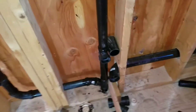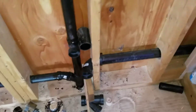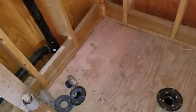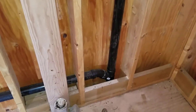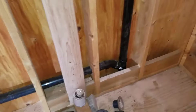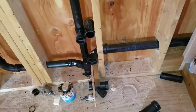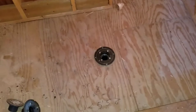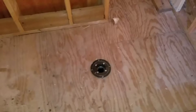This two-inch pipe here is the clean out for the shower, because nobody wants a clean out access in their shower stall. So we ran it across here where it will be behind the sink cabinet under the sink. And there is the two-inch shower drain, which we'll be making a custom shower base for before long.